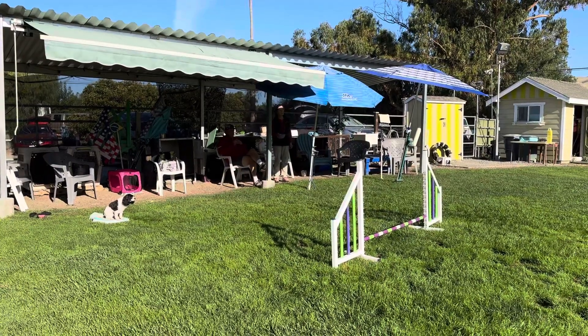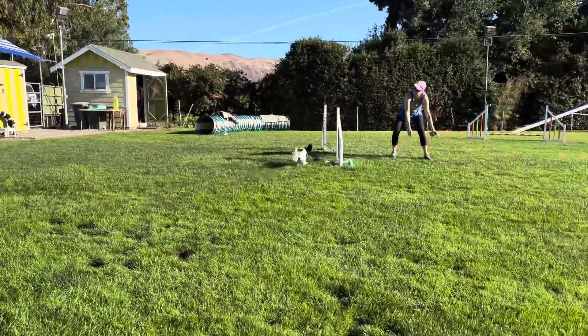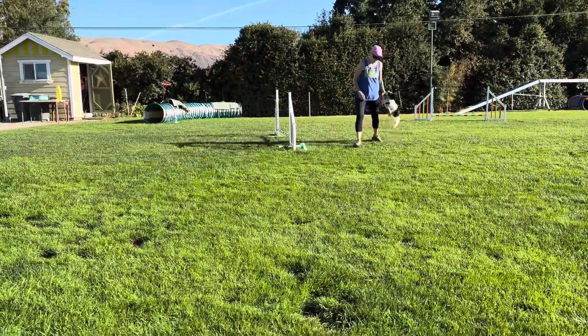Good sit. Good sit. Tight, tight. You're moving again. Just put it in a sit right there.